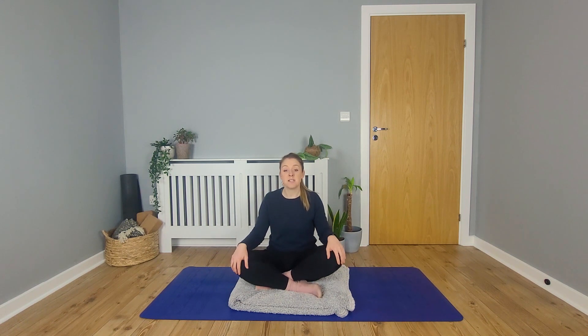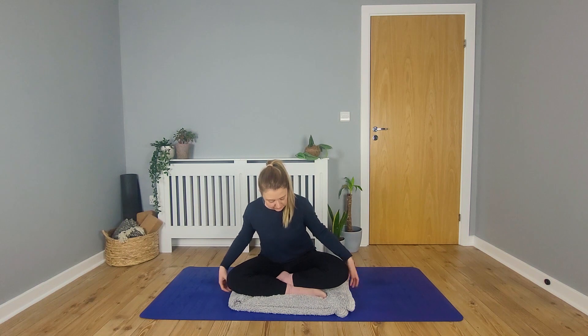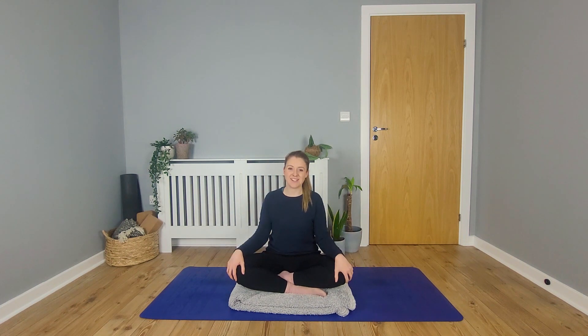So come to a comfortable seated position to begin. If you have a folded blanket, you can sit onto that. If you have a cushion, that might be comfy as well — whatever feels best. Sit tall and let your shoulders relax. Bring your hands to rest on your knees or maybe in your lap. And if you're comfortable closing your eyes, then let your eyes close now.